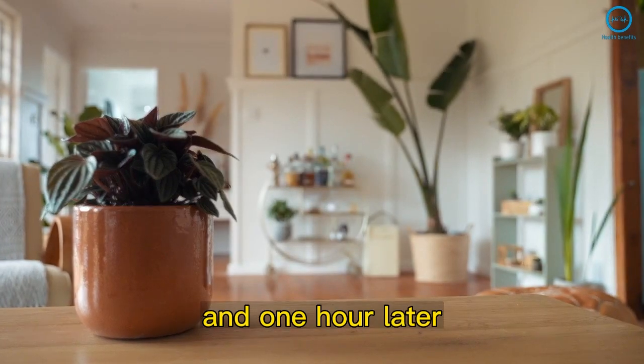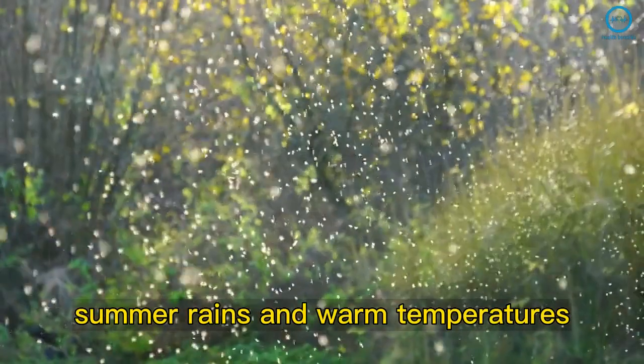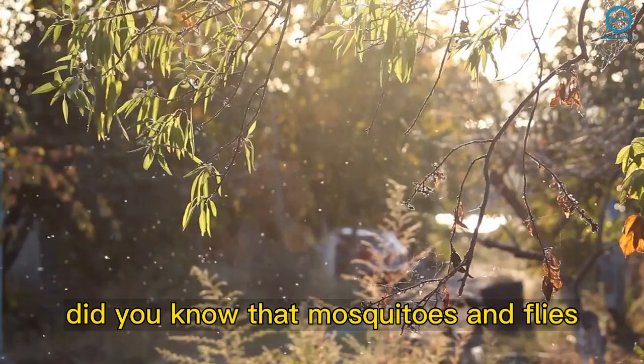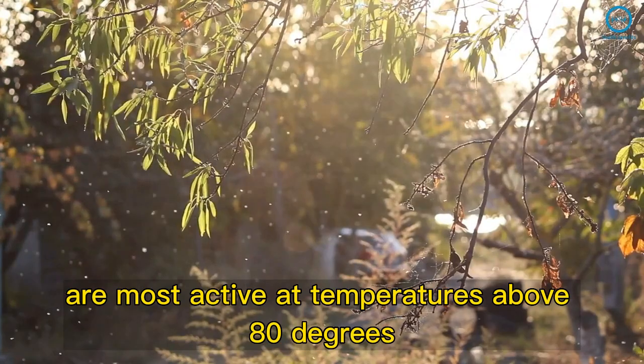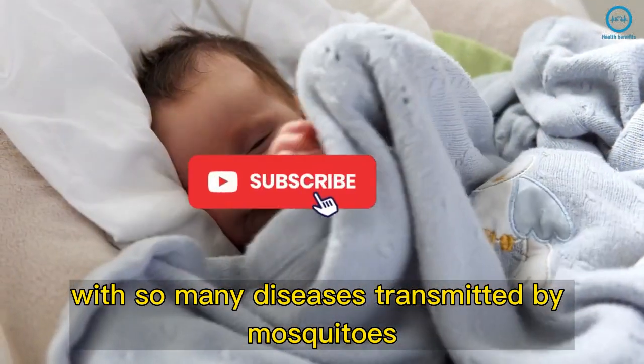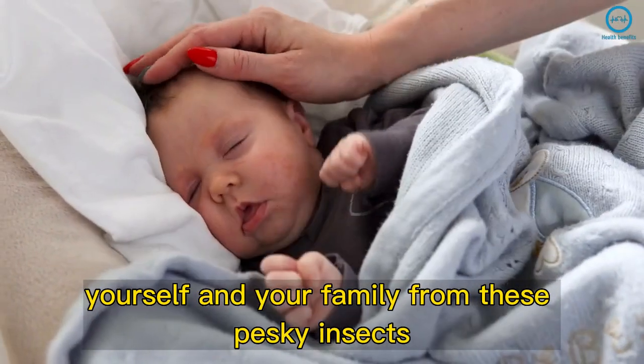Put this in your house and one hour later, you'll never see flies or mosquitoes again. Summer rains and warm temperatures attract mosquitoes in droves. Did you know that mosquitoes and flies are most active at temperatures above 80 degrees? With so many diseases transmitted by mosquitoes, there's nothing better than knowing how to protect yourself and your family from these pesky insects.